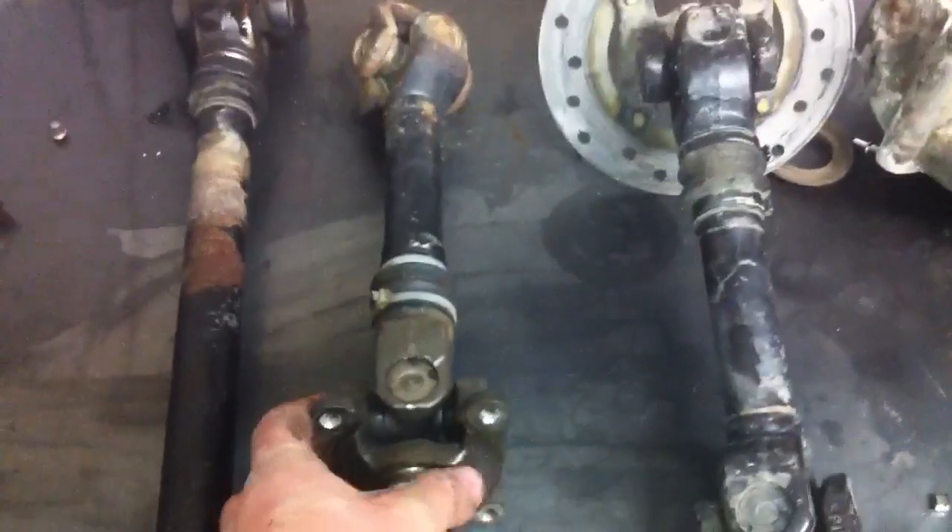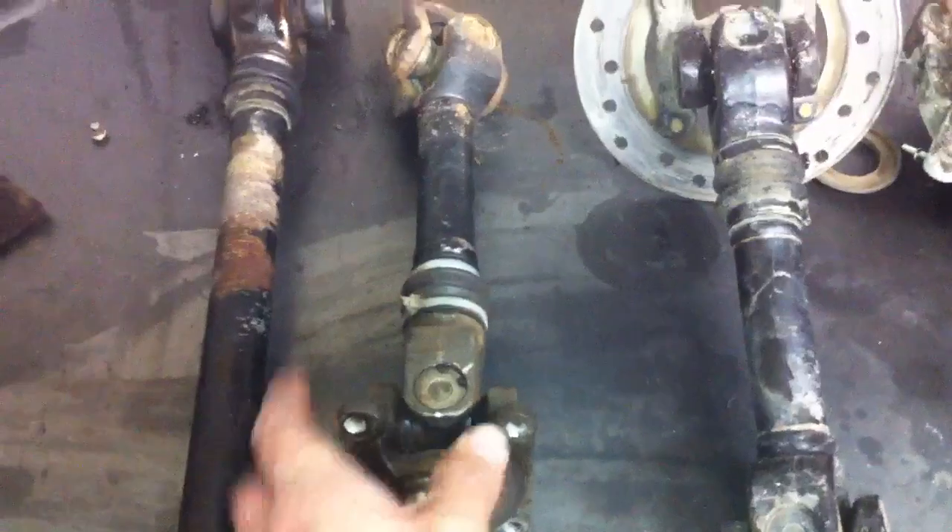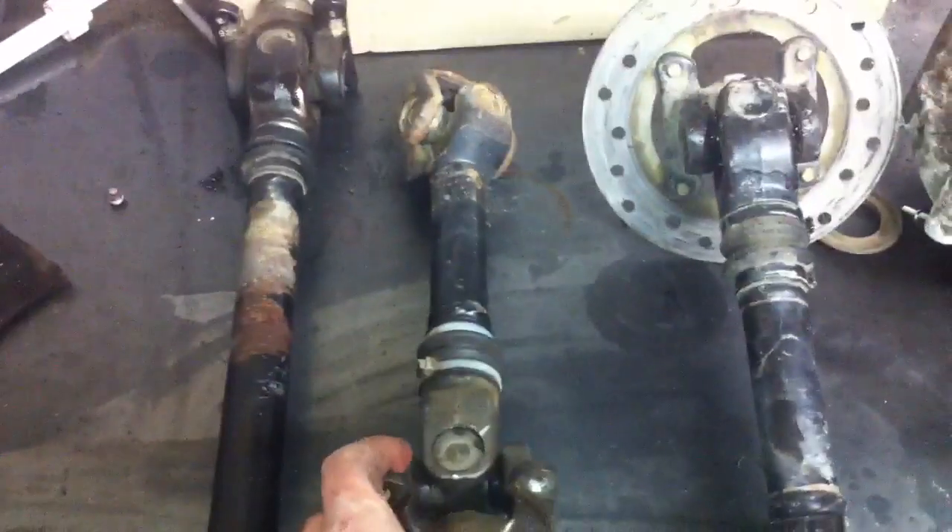As far as I can tell the gearbox and the diff survived it. This one u-joint was replaced on it but wasn't phased properly when put back together.